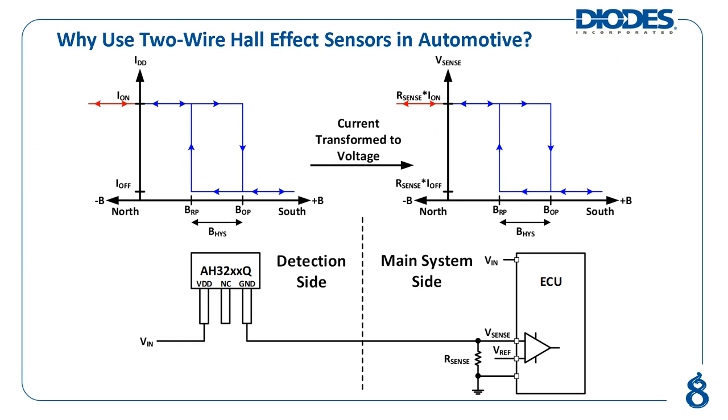The output signal of a two-wire Hall effect sensor is a current rather than a voltage. A current signal is much less susceptible to noise pickup, allowing it to travel longer distances. The current signal, generated from the detection side, can then be transformed to a voltage through the sense resistor placed near the electronic control unit on the main system side. This addresses concern number two. Therefore, two-wire Hall effect sensors are often the preferred choice for automotive applications where the sense point is far away from the control center.